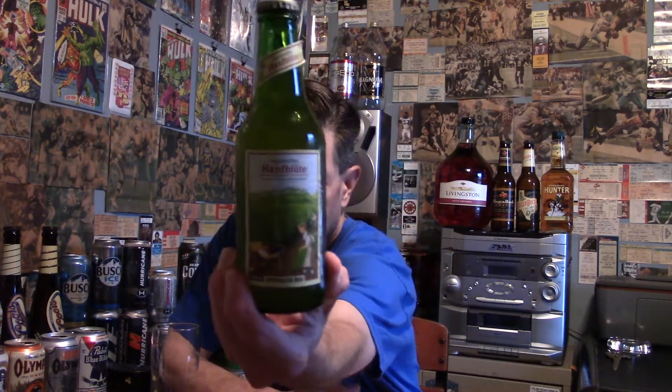Louisiana Beer Reviews presents Haanblut, a beer with hemp leaves and hemp flowers. Here's Appenzeller Haanblut — you can see people picking the hemp over there in Switzerland. This was sent to me by Shane Fudge of Arkansas. Thank you, Shane.